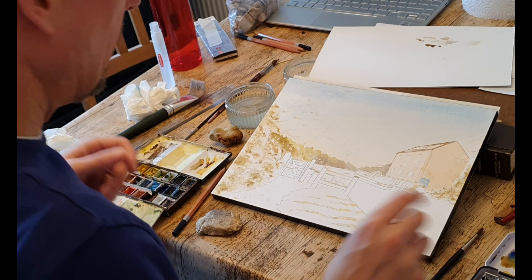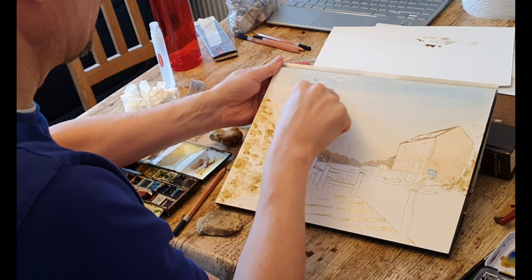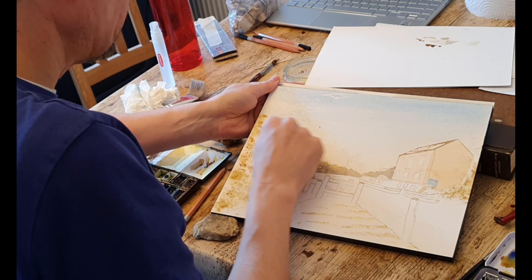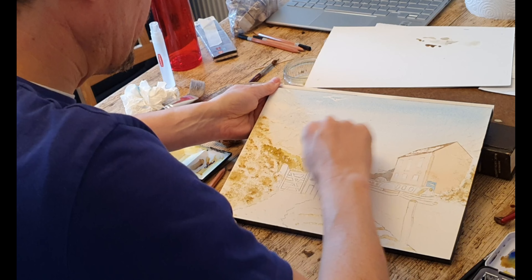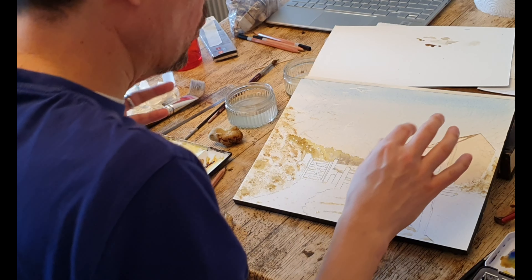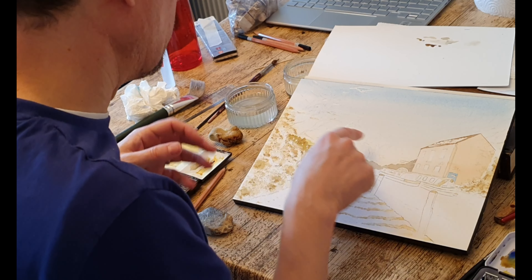I'm also going to de-mask - is that a word? - de-mask what's in the sky. I'm planning to use a thin rigger brush to do some of those foliage branches in the sky. Some of this I will leave on and some of it I won't. It helps if you always wash your hands really well when you're working with watercolour paper, so that you don't put grease prints on it because that can mess up your entire painting. So that was some of that foliage.